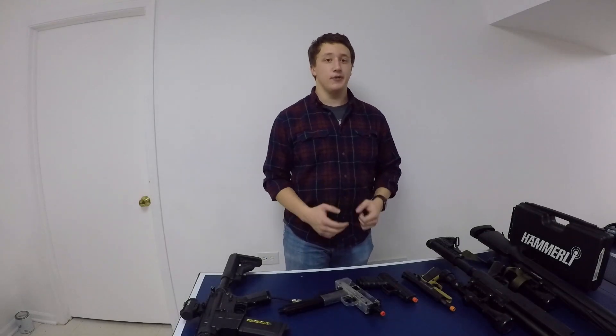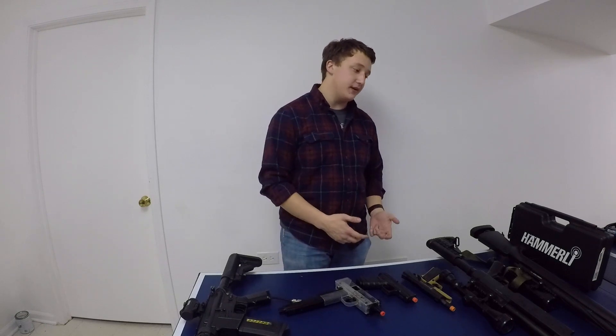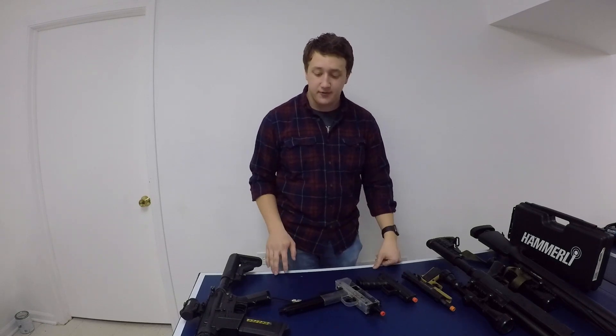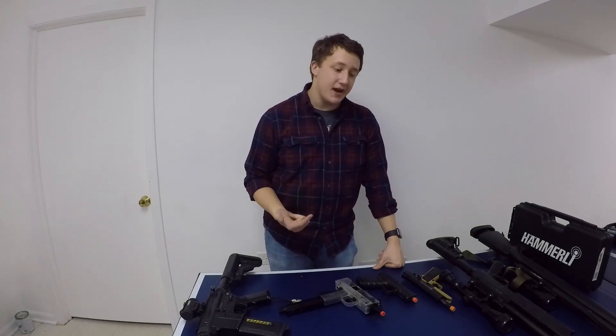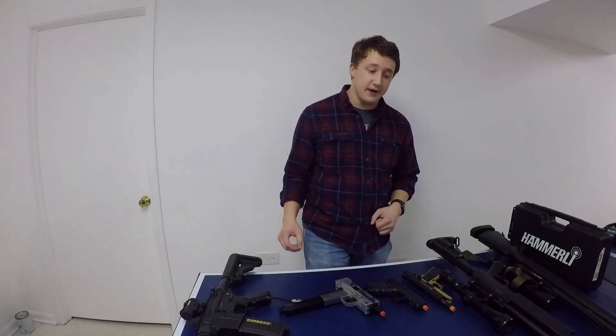Hey everybody, happy New Year and I hope y'all are doing really well. Today I just wanted to take a quick look at all the airsoft guns I currently use regularly when I play airsoft — why I got them, how I got them, and why I think they'd all be great airsoft guns if you're in the market. So with that said, we'll get right into it.